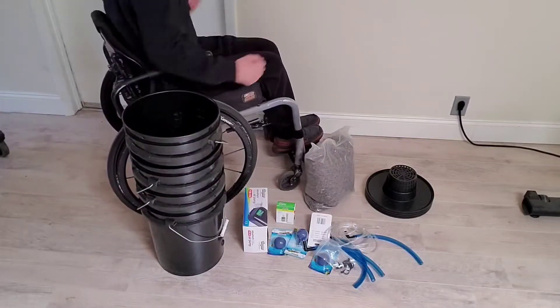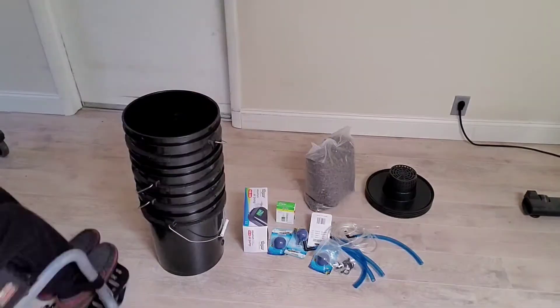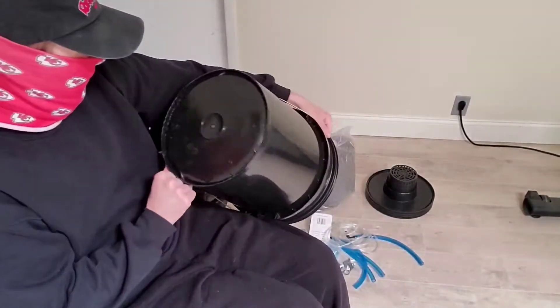Hello YouTube! We are back at it again with another grow video for your knowledge database. Today I'm showing off the five bucket deep water culture system by Viagro.